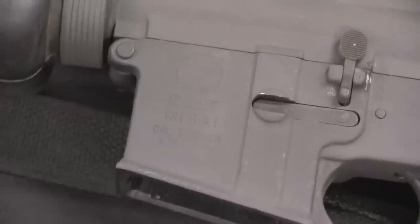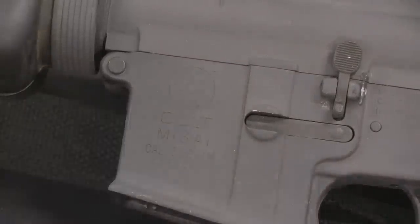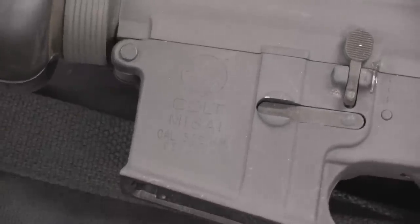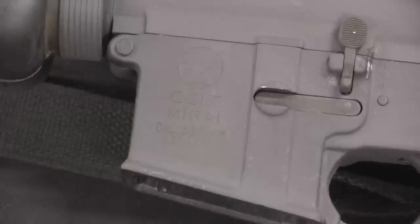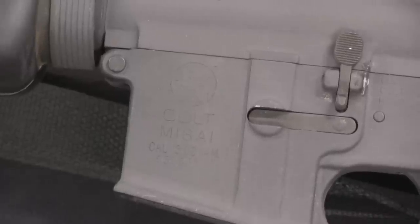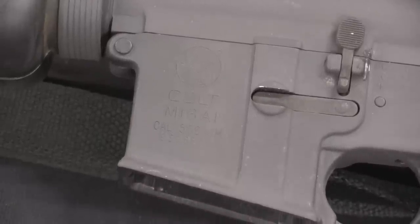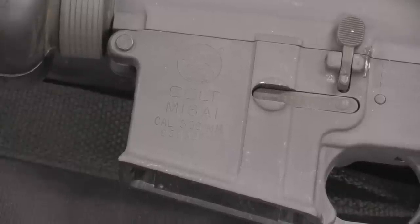Let's start by taking a look at the markings here — they're a little bit faint through the Parkerizing, but it reads Colt M16A1, calibre 5.56. The serial number is 9.3 million and change, which is exactly what we would expect for this pattern of rifle. Colt set aside the 9 million serial number range for basically experimental and export contract guns, and these were used in the 1970s and 1980s. My guess offhand is that number is going to date this thing somewhere around 1979 or 1980.